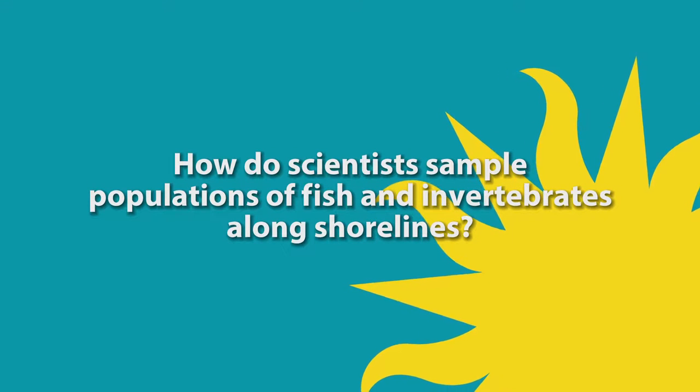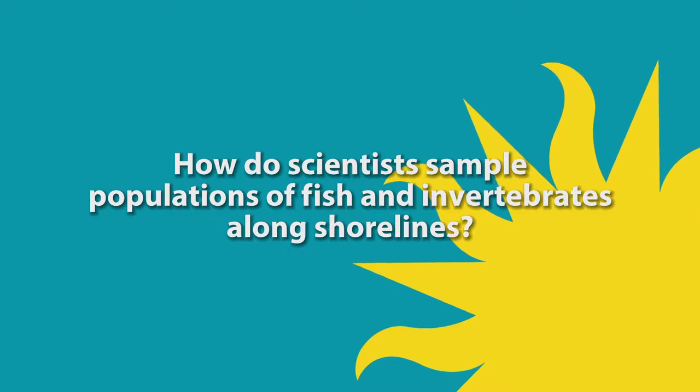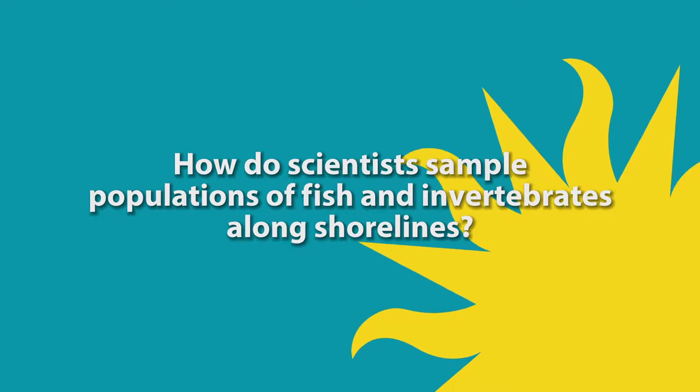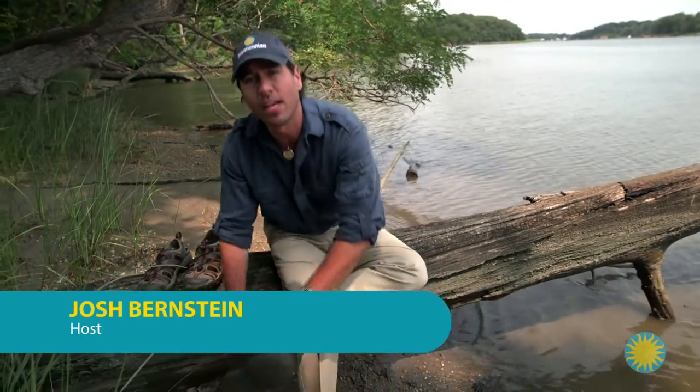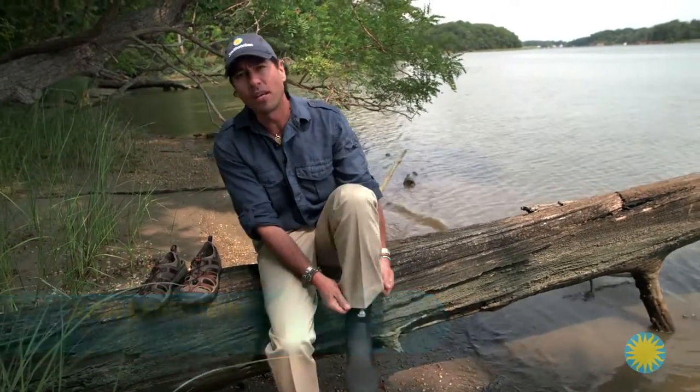In this episode, we ask the question: how do scientists sample populations of fish and invertebrates along shorelines? Hey, Josh Bernstein here. I'm in Maryland at CERC, the Smithsonian Environmental Research Center.